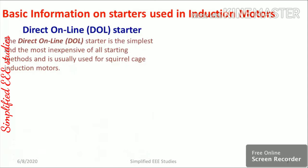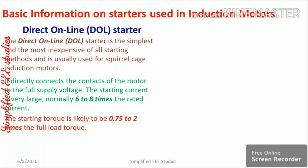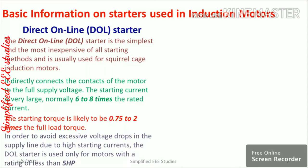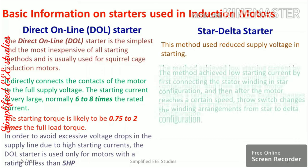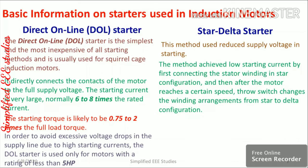Let us compare different types of starters used for three-phase induction motors. The direct online (DOL) starter is the simplest method. Its starting torque is approximately 0.75 to 2 times the full load torque, and it is adopted for motors with capacity less than or equal to 5 hp.